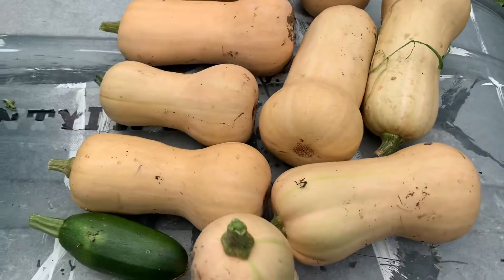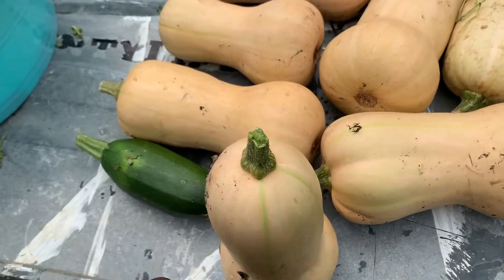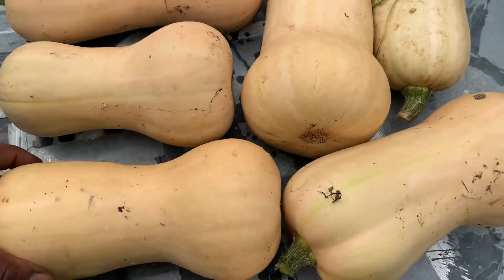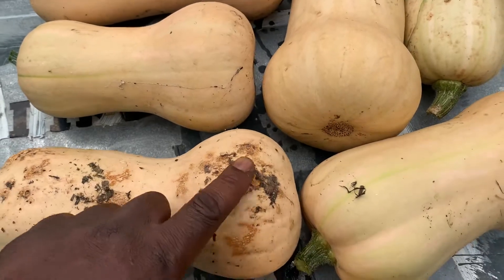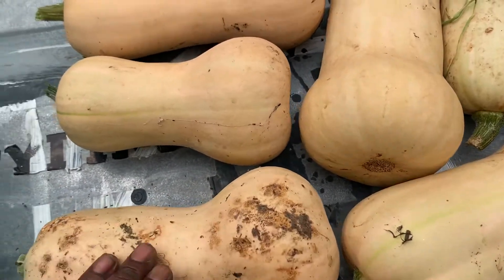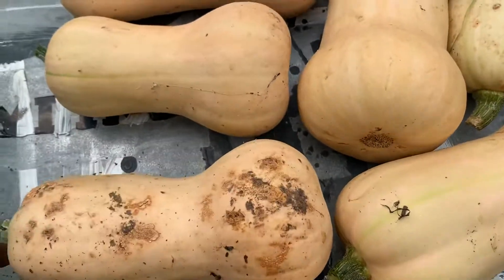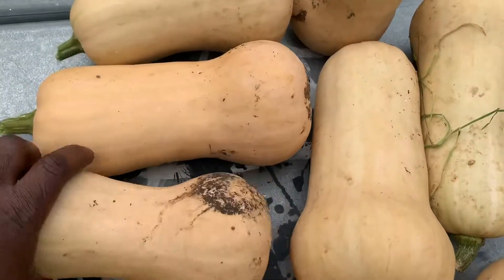Let's talk about when it is time to pick. You can see there's still a little bit of green stripe right there — a little bit of green stripe there. Some of these I pick a little earlier. This one's a little more ready. If it's laying on the ground, I'd like to get it before too many things get a chance to work their way into the skin.